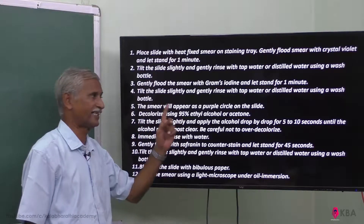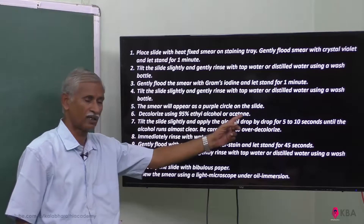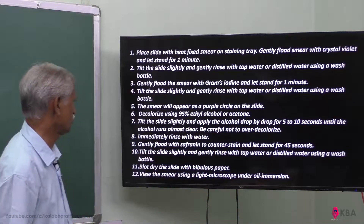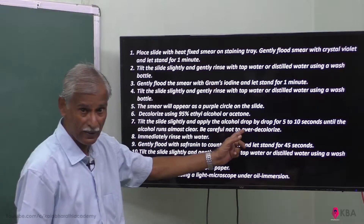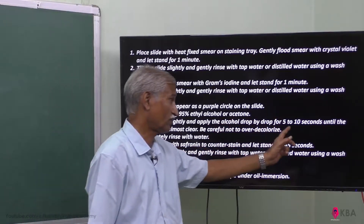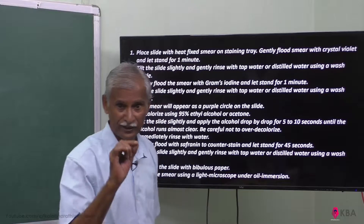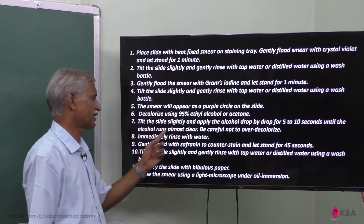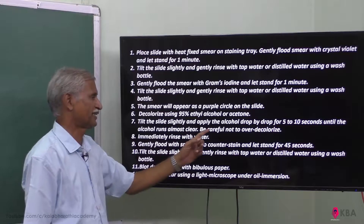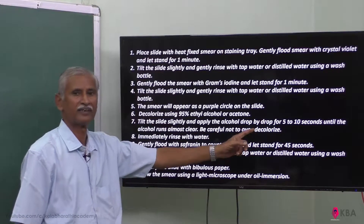Now decolorize using 95 percent ethyl alcohol or acetone. Apply the alcohol drop by drop for 5 to 10 seconds until the color turns almost clear. Be careful not to over-decolorize.